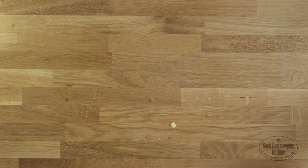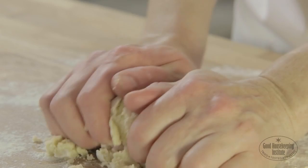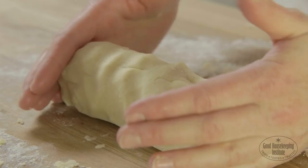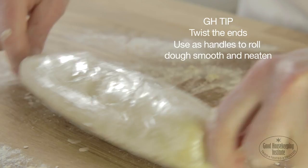Dust the work surface with flour and turn out the dough. Using hands, form it into a thick sausage shape. Wrap in cling film. Twist the ends and use them as handles to roll the dough to smooth and neaten the shape.